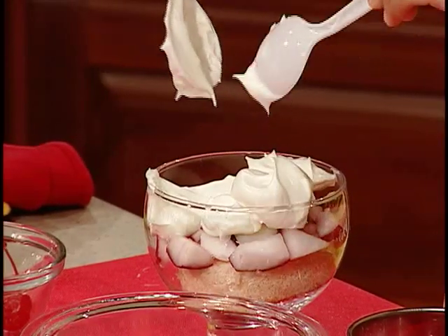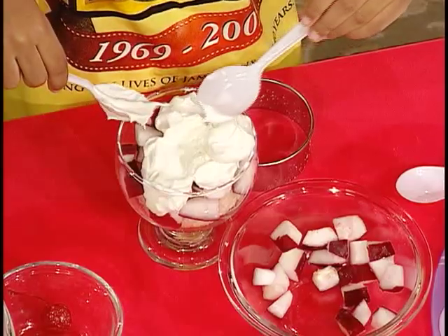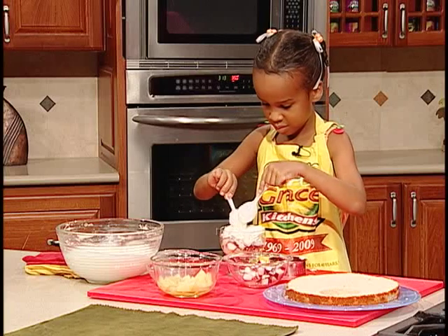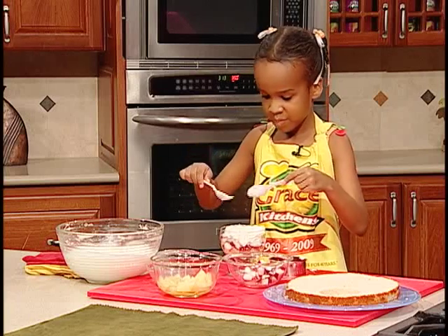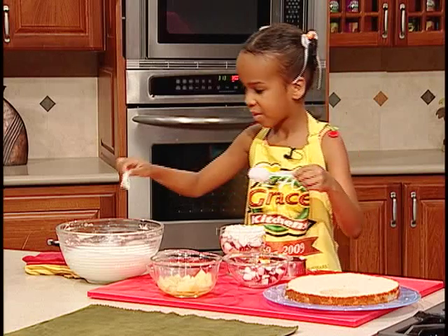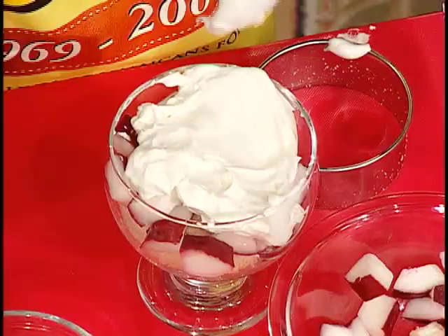We often hear that a child shall lead them. She's, in fact, leading us today. How did you learn to make a trifle? Auntie Terry taught me. We thank Auntie Terry for sharing trifle making with you.